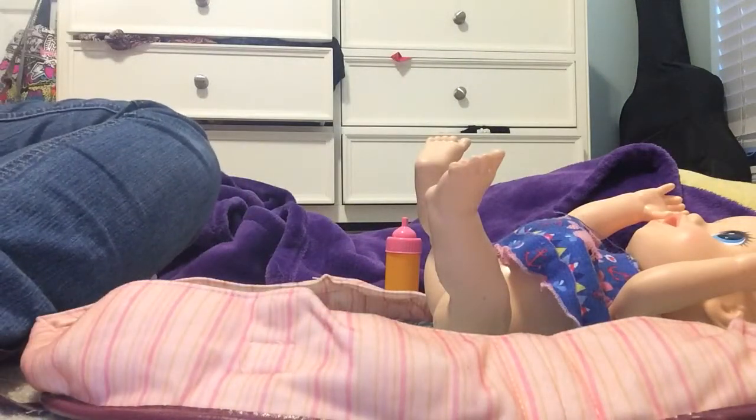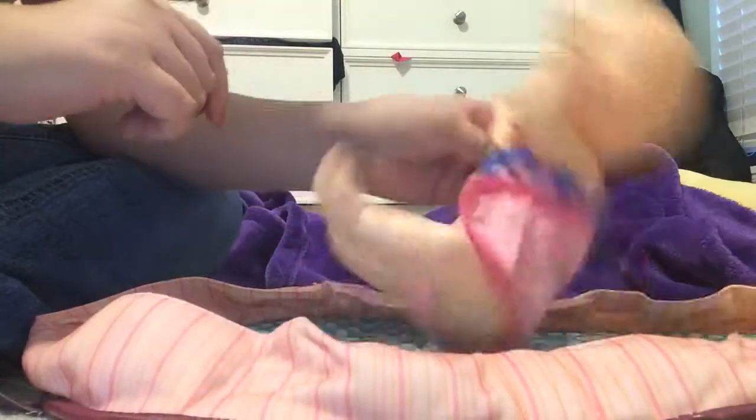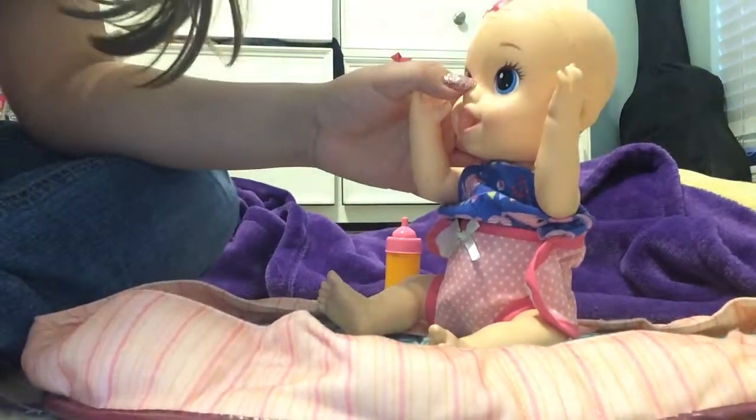Alright, now let's change her to her cloth diaper. Okay, there we go! Alright, so this is the video guys — please like and subscribe, and bye bye!